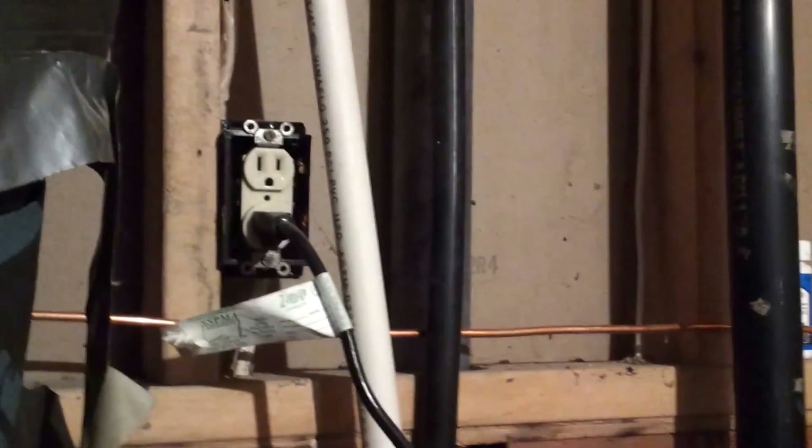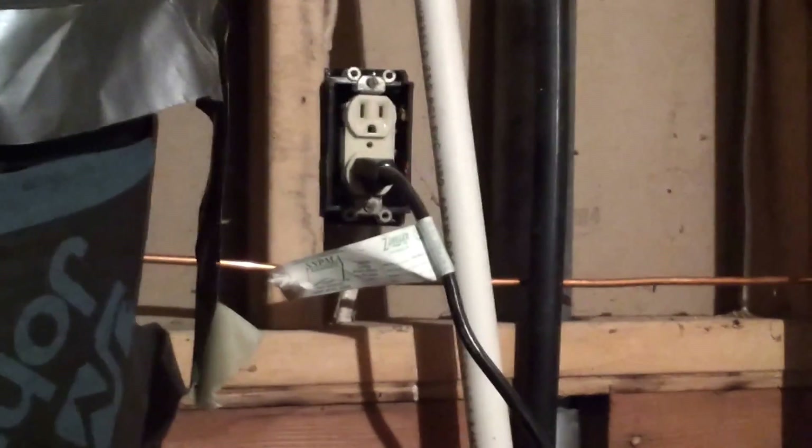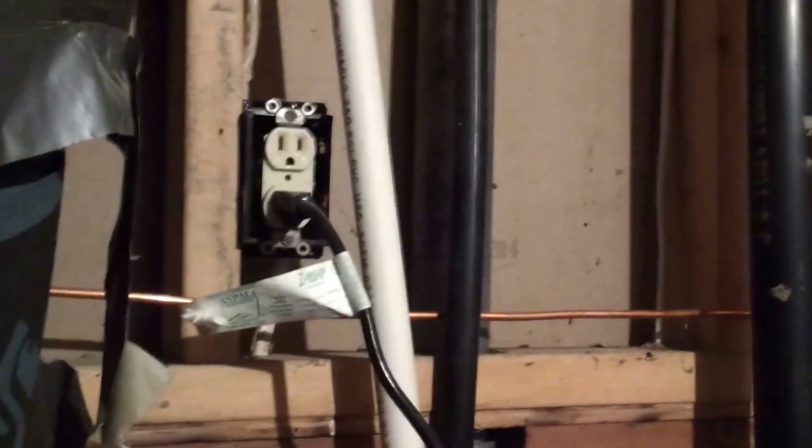Today we're going to relocate the power outlet away from the water pipe and put it on the other wall over there. The pipe was put in here at an angle to avoid the outlet, and it's still in the way anyway. So we're going to do that, and then we're going to fix the pipe in the next tutorial after this one.